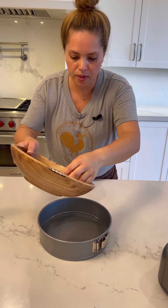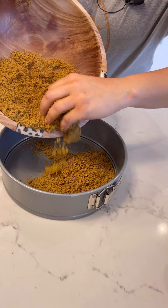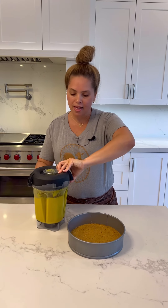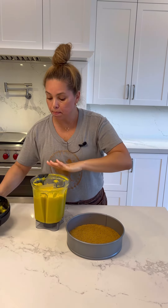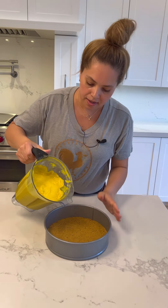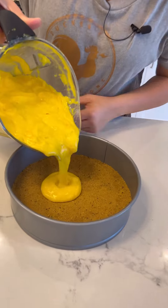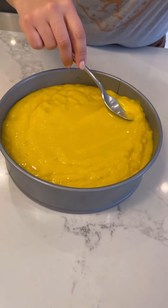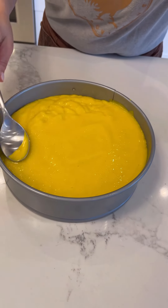This is where I'm going to add the crust — the pistachio and the graham cracker crust. Let's do it. Press it down with your hand. Let's pour the mango mixture into the crust and smooth it out with a spoon.